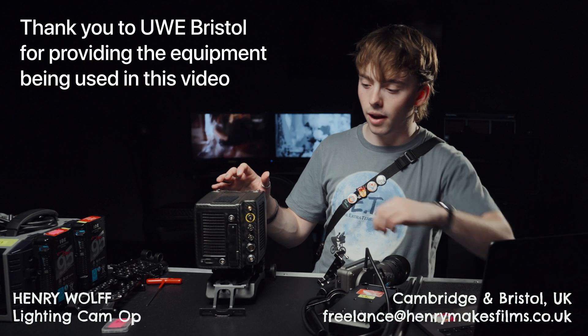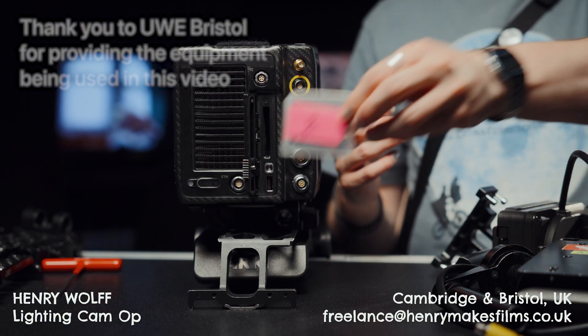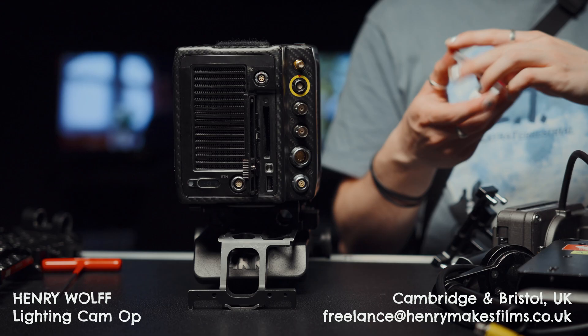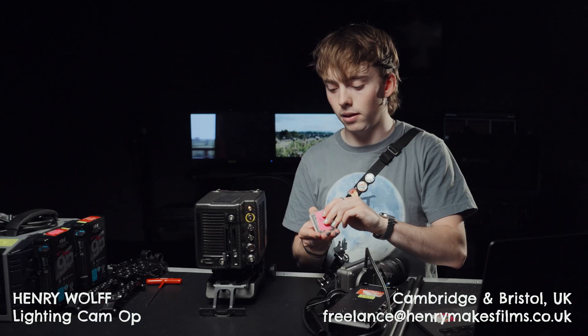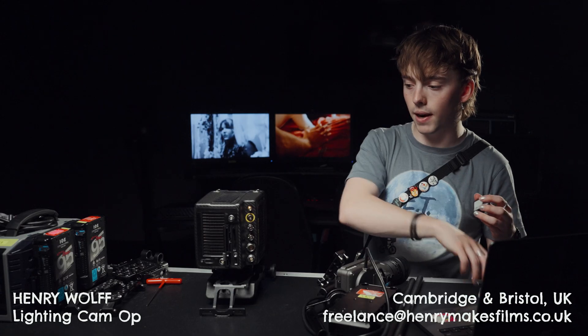Before we do anything, what I always like to do first is insert my media. The Alexa Mini takes these C-Fast cards. I like to do this first because sometimes the card slot does actually get quite inaccessible once you add everything else around the camera.